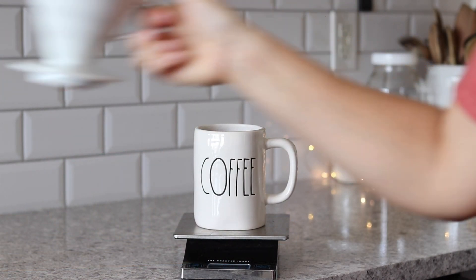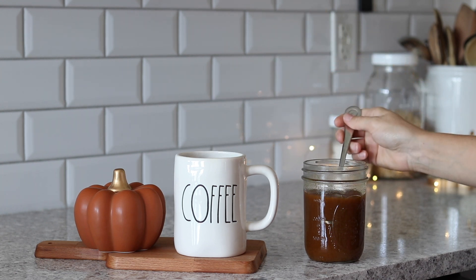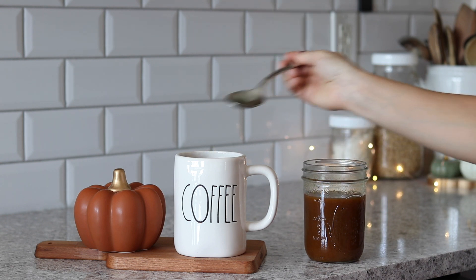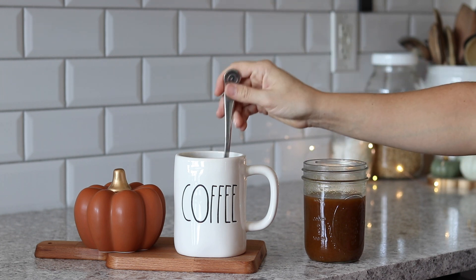Depending on how sweet you like your coffee or how strong you want the pumpkin flavor, I recommend starting with about two tablespoons of this mixture. You can always add more if you want a little more sweetness and more of that pumpkin flavor.